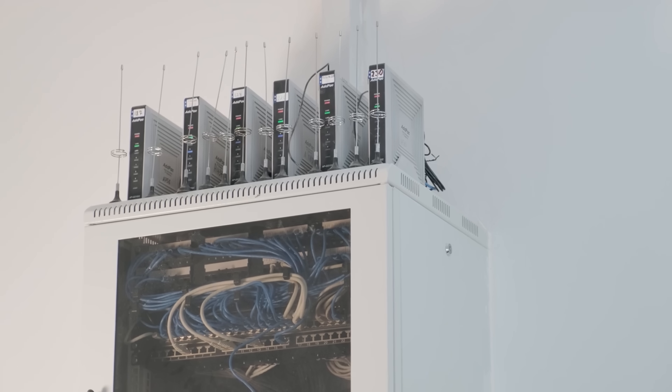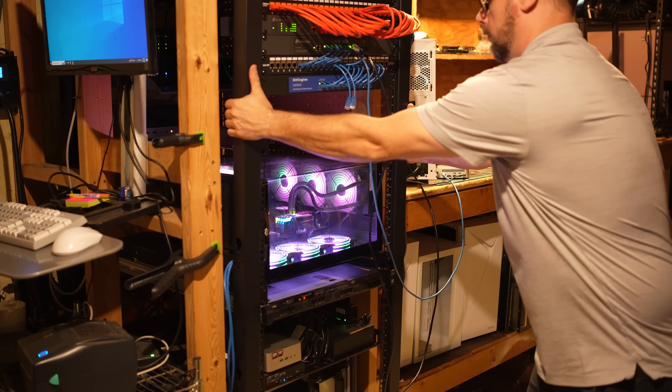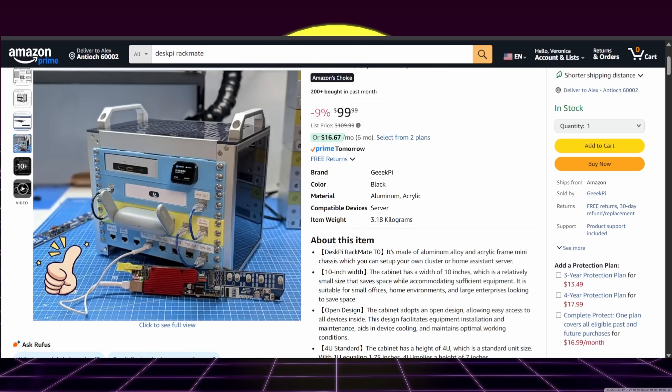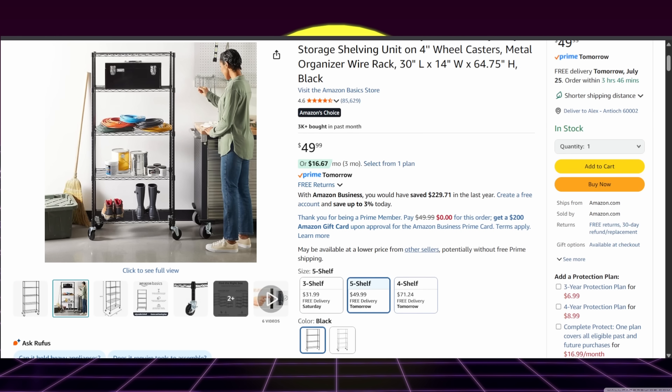Rounding out our list is a network rack or shelf system. These can turn your random piles of gear into an organized, secure, and ventilated system. A true rack provides standard mounting points, better airflow, and simplified cable management, so you can add, swap, or troubleshoot hardware without an avalanche of boxes collapsing on you. You could get one of those smaller DeskPi 10-inch racks for around this budget, but they even make 19-inch full-size network or server racks within our price point — I found everything from 4U to 15U at our budget. Even one of those metal shelf racks from Amazon, the ones that hold extra food in the pantry, can be a great way to organize your gear.